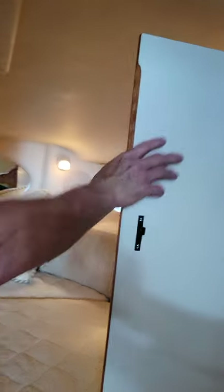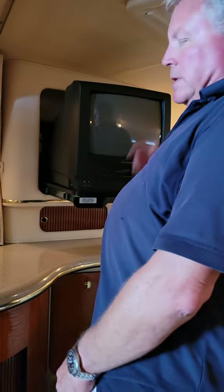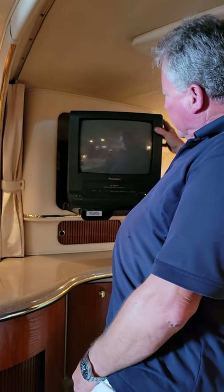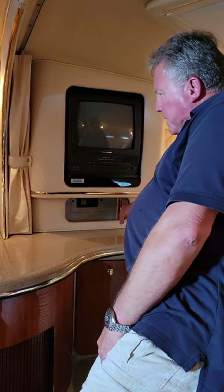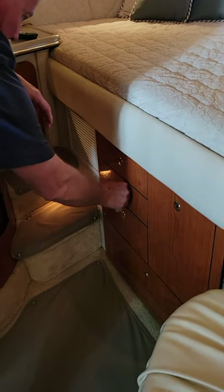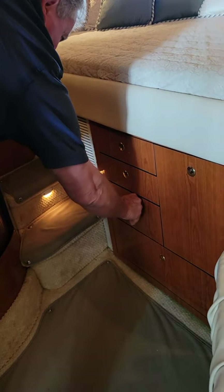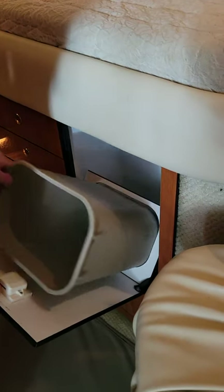On the starboard side we have a hanging closet. On the port side we have a television — it's a CRT, 13 inch, with a VCR, and it can swivel and lock in place. Nice storage there, storage here, storage for clothing right here. Three drawers, waste receptacle here. And a pretty large one underneath the berth — you can slide some things under there if you have to.